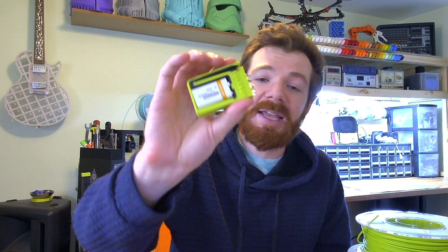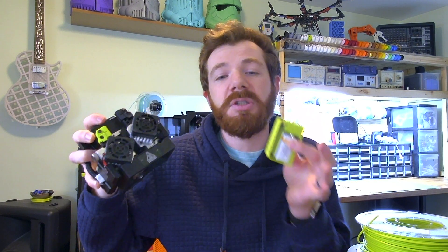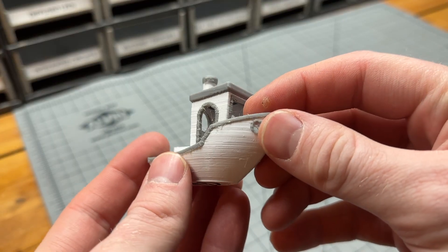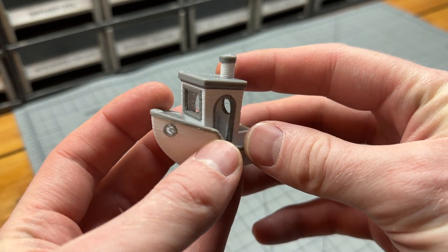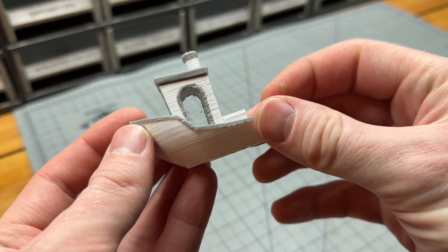But there are some limitations. You might want to do something like this, where you have interwoven types of filament for a really cool type of design. To do this, you need the dual extrusion method or one of the filament changing methods like the Palette, because if you want interwoven simultaneous multicolor, you need to be able to print different filaments in the same layer.